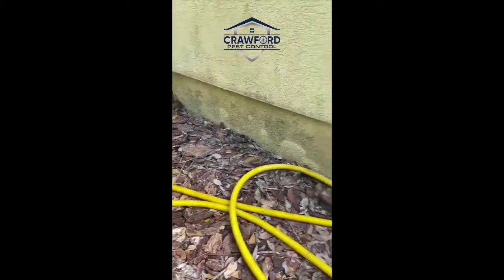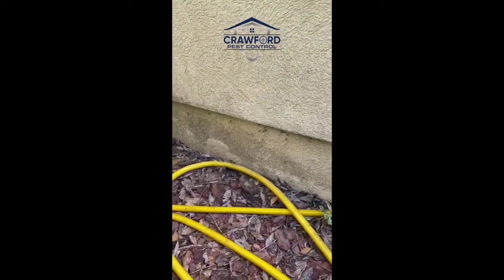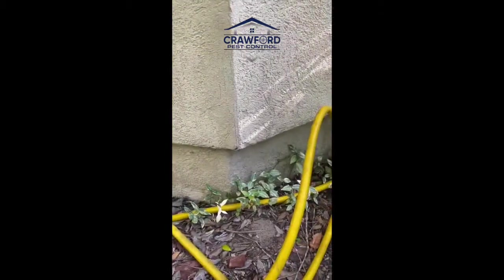Now that I know this has a problem with carpenter ants — didn't even know it did — I'm gonna come back with a product called Termidor, which is designed for social colony insect elimination, and I'm gonna apply that around the foundation of the house.